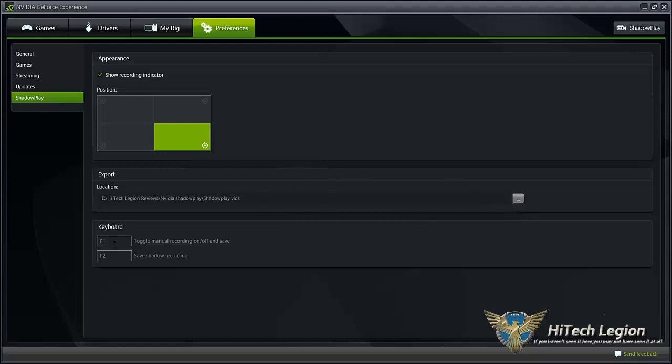You can also change your keyboard functions. By default it is Alt+F1 and Alt+F2. I've made that simpler by just making it F1 and F2. You could make it the number lock key, R for record, S for ShadowPlay — whatever you want it to be, assuming it's a button that you don't use for in-game activities.